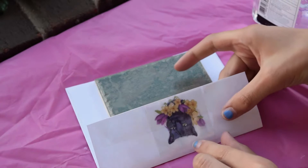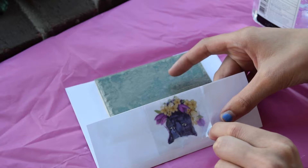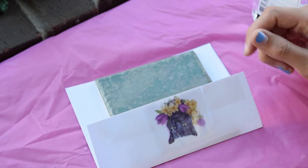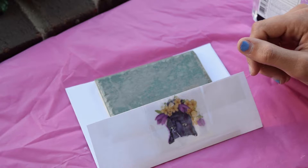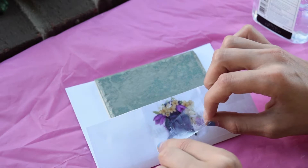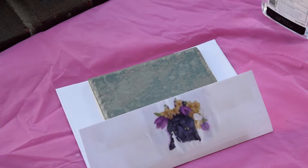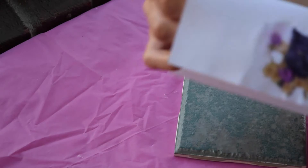After about a minute you can start pulling on the edge to see if the ink is sticking to the surface. If it isn't, you can let it sit a little bit. Sometimes this transfer process isn't perfect — the ink started to tear where some of it was sticking to the surface and other parts weren't. You can see we lost a piece of his face and part of the flowers.